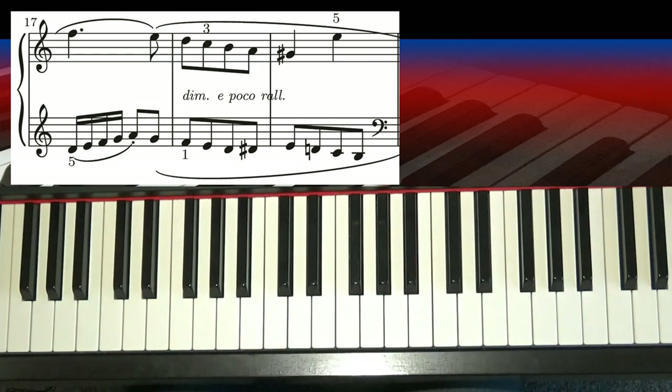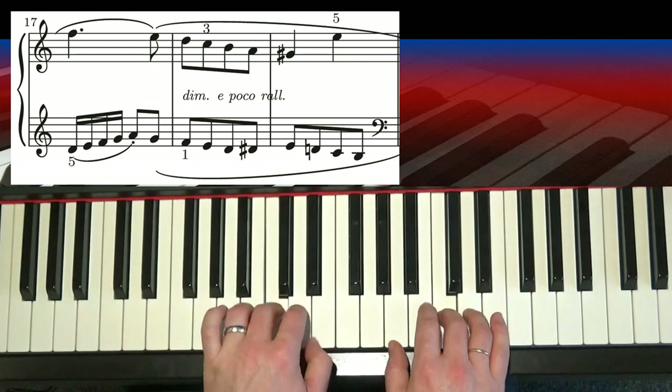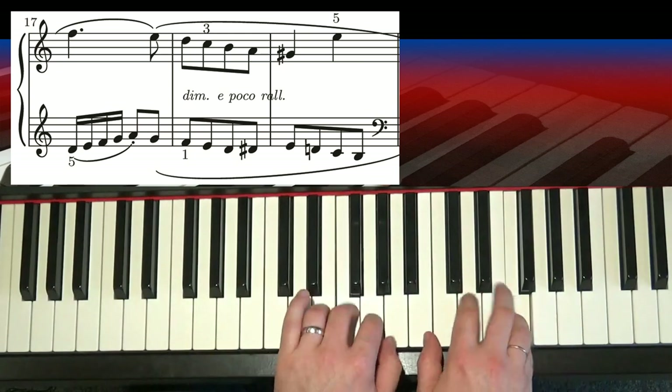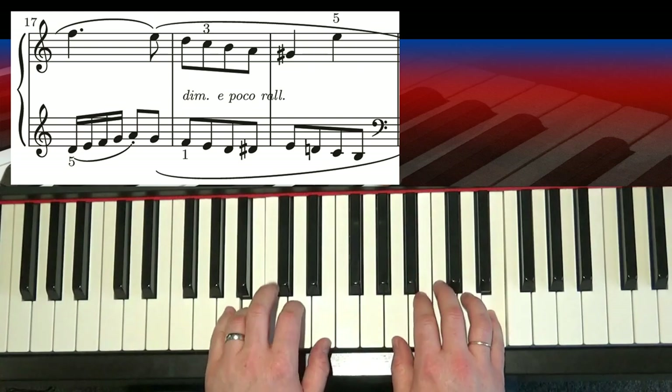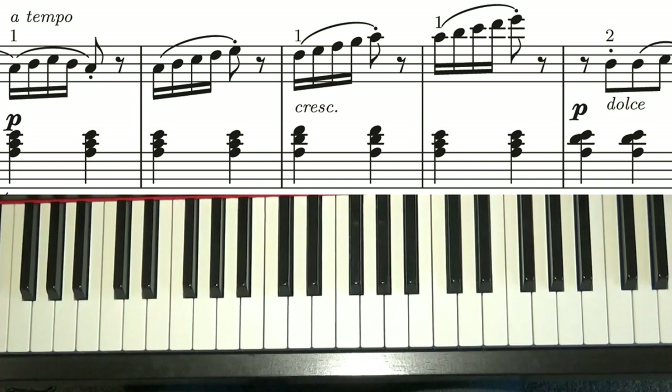Now there's a little instruction on that run — it says dim e poco ral, which is diminuendo e poco ralentando — that's the best Italian accent I can do. That just literally means diminish away and slow down a little: drop the volume, drop the tempo. And then the next four bars, very handily, are the opening four bars.